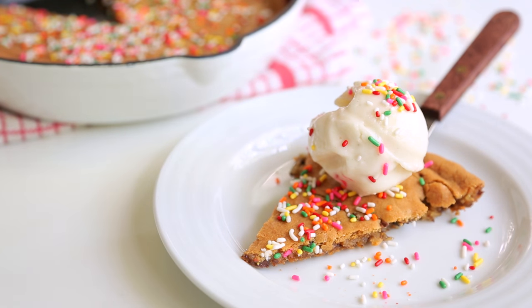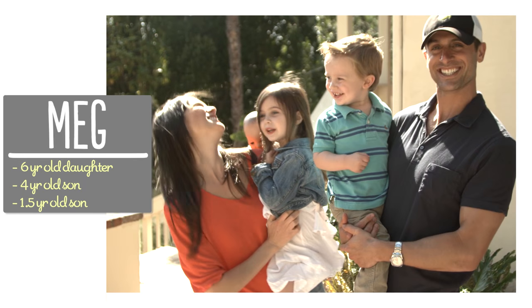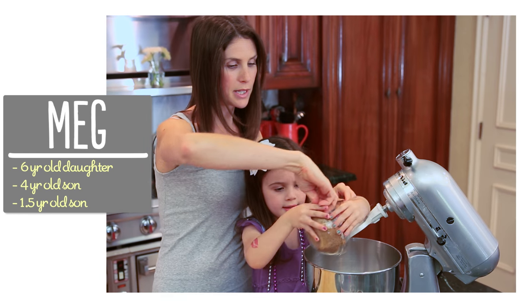Hey guys! We have a lot of birthdays coming up in this family, and one of our favorite ways to celebrate is a skillet cookie. I'm Meg and I'm passionate about finding ways to make life with kids easier in the kitchen.